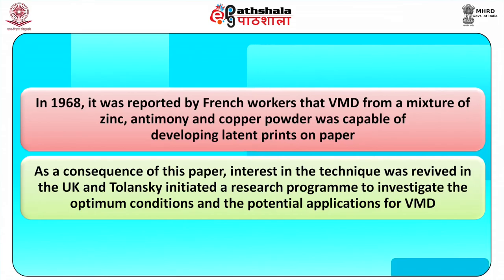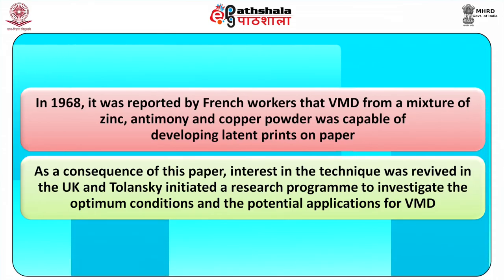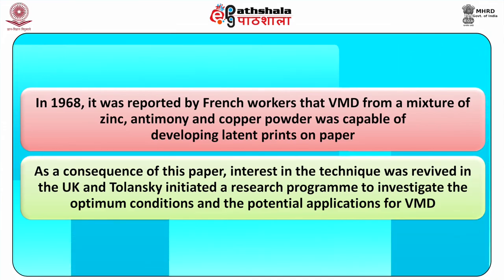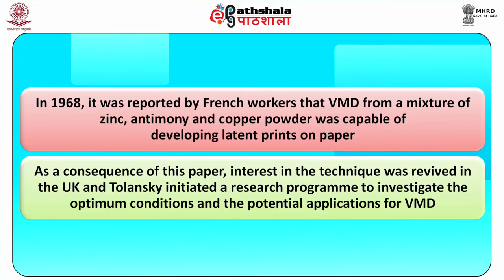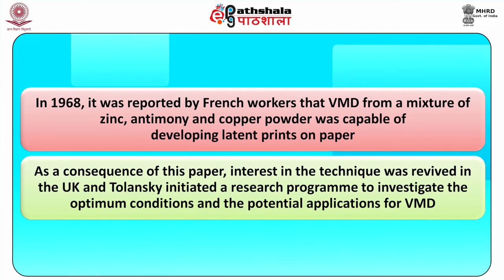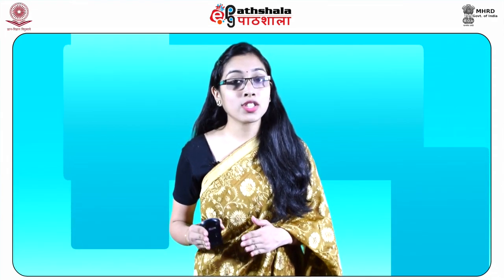In 1968, it was reported by French workers that the VMD technique using a mixture of zinc, antimony and copper powder was capable of developing latent fingerprints on paper. As a consequence of this paper, interest in the technique was revived in the UK and Tolansky initiated a research program to investigate the optimum conditions and potential applications for VMD. The research program investigated the deposition characteristics of a range of metals on paper substrates, identifying single metals and metal combinations giving the optimum print development.